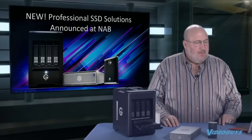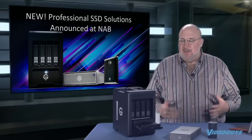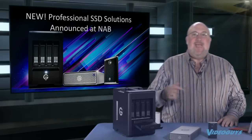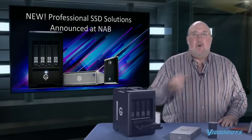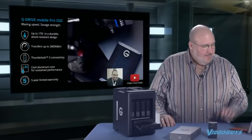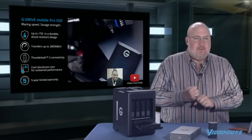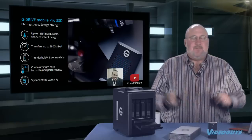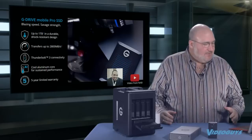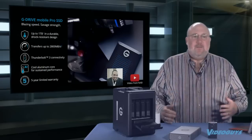Now let's jump into the new professional SSD solutions announced at NAB that are shipping. The G-Drive Pro Mobile SSD isn't shipping yet, but here's what it has: up to a terabyte, durable, drop-resistant, transfer speeds up to 2,800 megabytes per second — virtually flooding the Thunderbolt 3 bus. It has Thunderbolt 3 connectivity, cools well, and a five-year limited warranty.